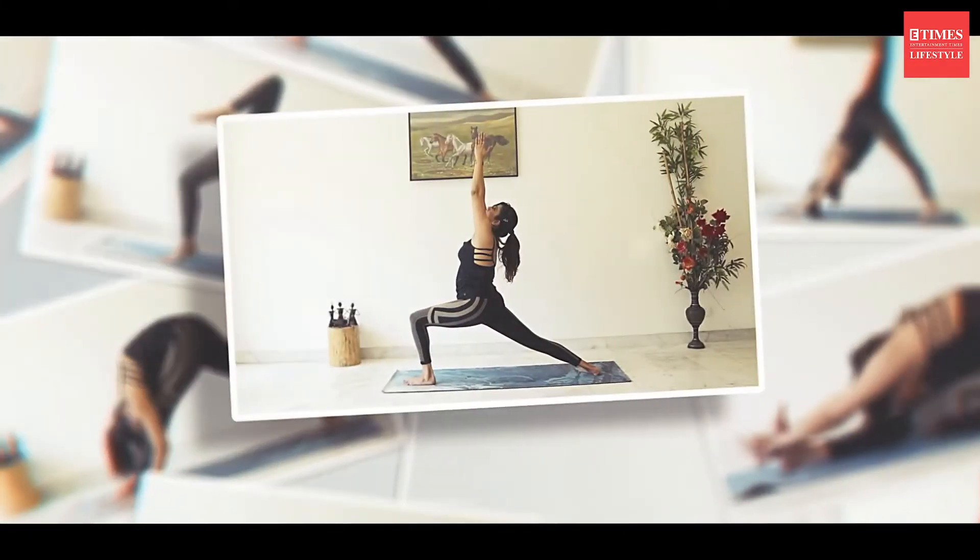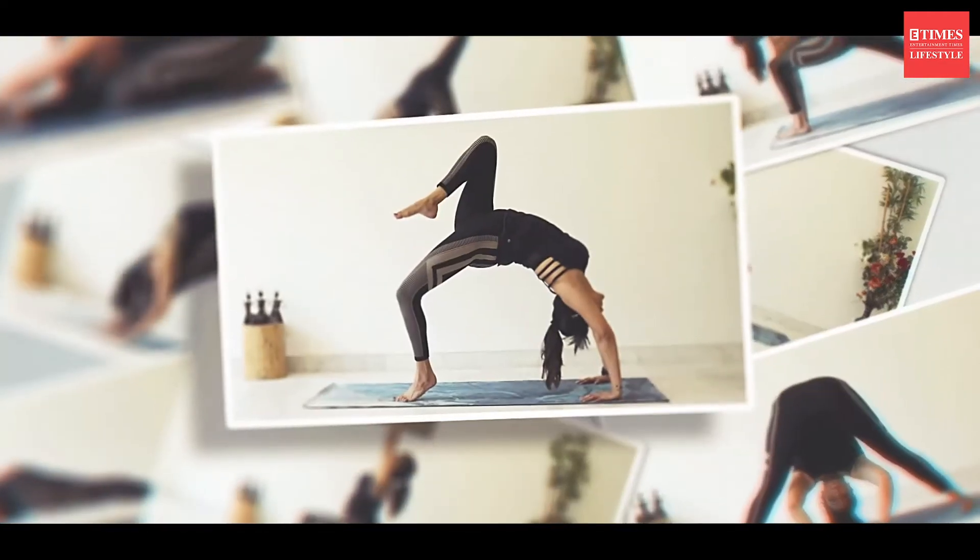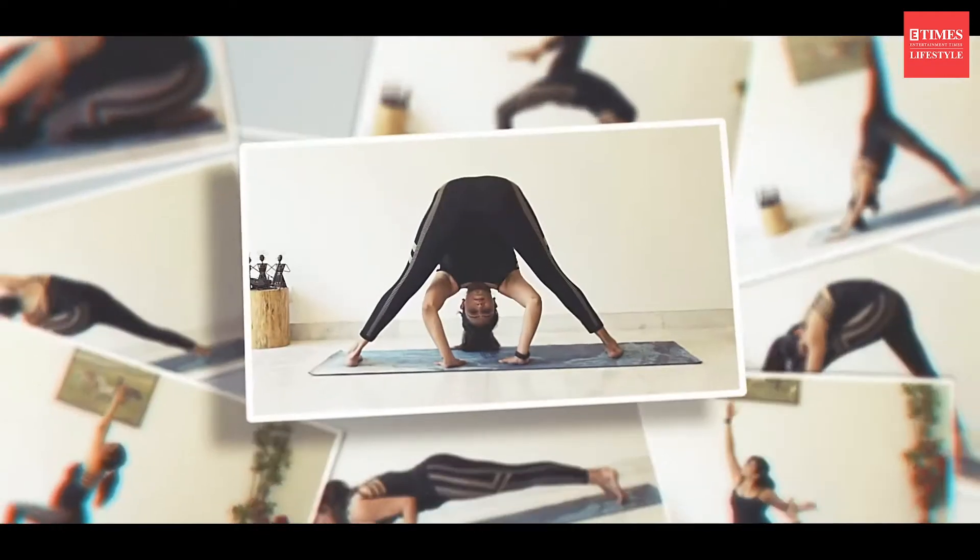Hi guys, I'm Manisha. I am a designer and a yoga instructor. I'm here to take you through a series of asanas done in a flow called the vinyasa flow to take care of all the stress we build up in the body. It's a flow which will help you release all those muscles, all those cramped shoulders and the back and the spine that we hold on while we're working at the desk, working from home, or if you're just sitting. I hope you enjoy it and are able to follow it.